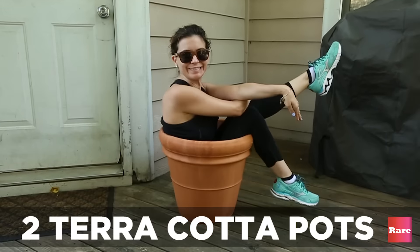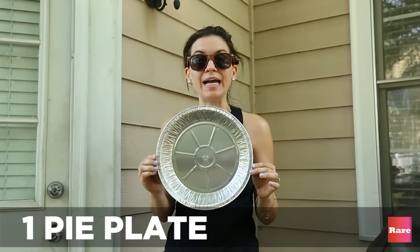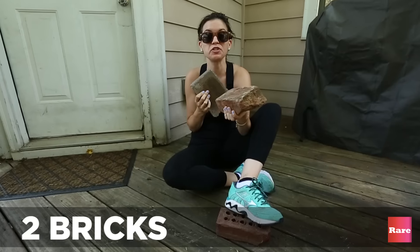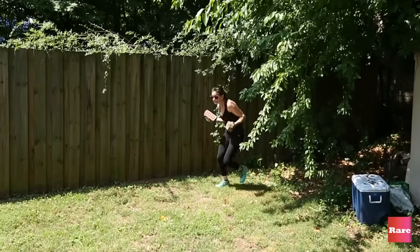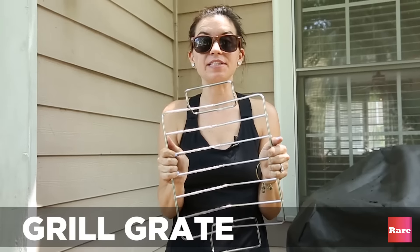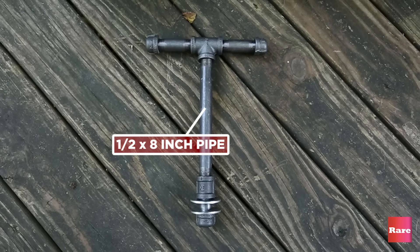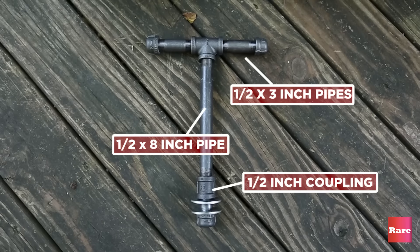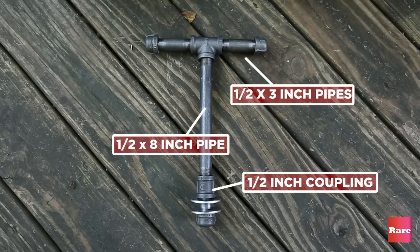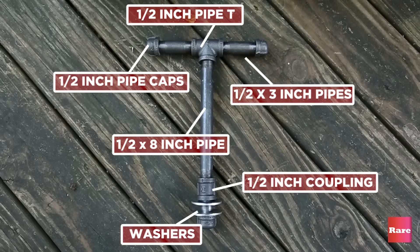Here's what you need: two terracotta pots, one hot pad, a tin foil pie tin, a couple of bricks you stole from your neighbors, wood chips, a grate that fits in your pot. For the handle, you're going to need one half by eight inch steel pipe, a joiner, two half inch by three inch steel pipes, one half inch pipe caps, a half inch tee, and washers.